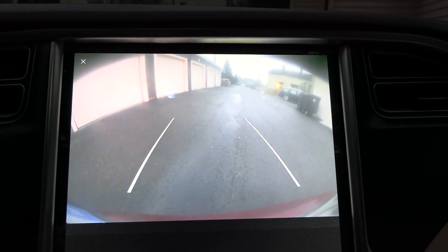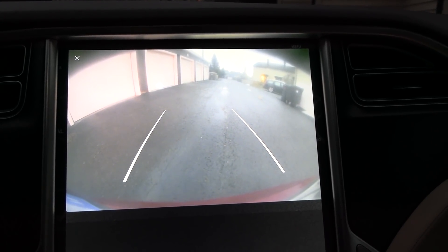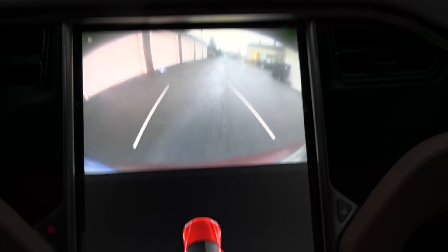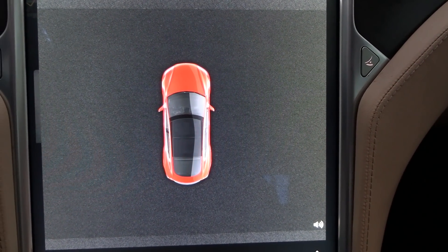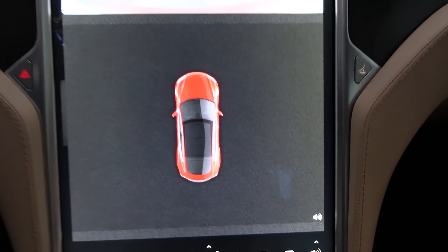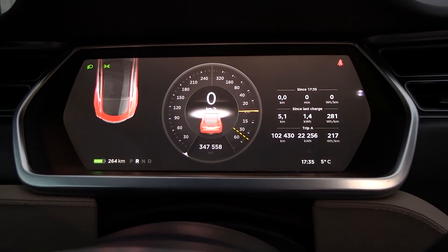The backup camera looks really dim — maybe the previous owner scraped the lens. The resolution and color depth on this screen is not as good as the new ones. The autopilot-era cars came with higher resolution and better screens. Everything here is just old school.